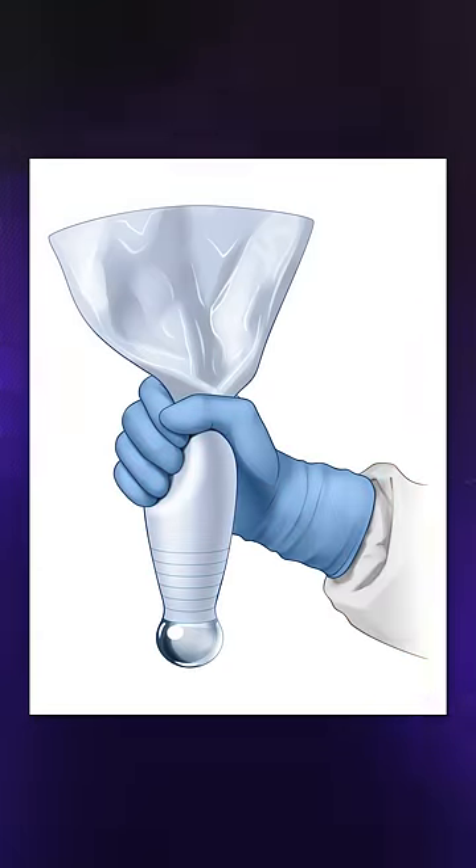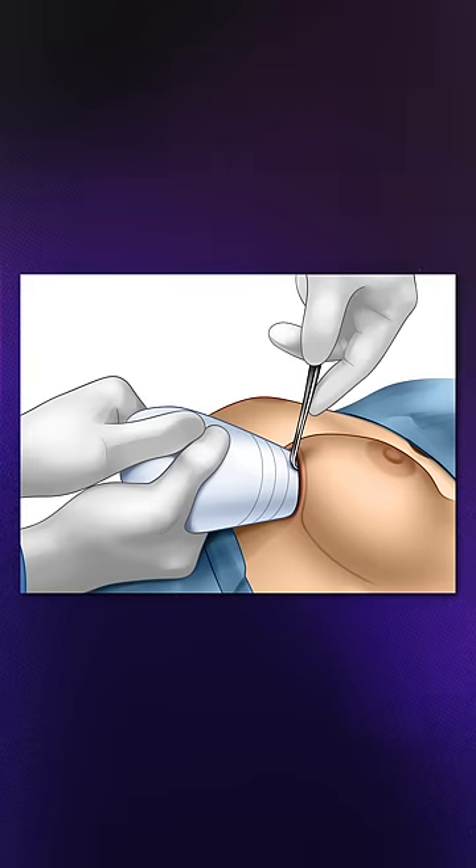In this procedure, after creating a plane, the implant is inserted into the funnel and washed from the retardant. Through pressure, the implant is inserted into small incisions. This is a very advanced and safe procedure, which increases the chances of infection.